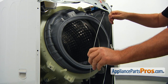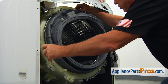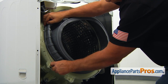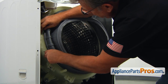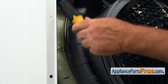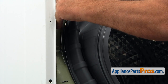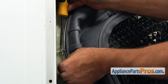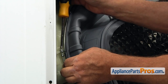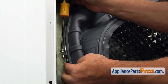Now I'm going to put the inner boot seal clamp on. Make sure it's in the groove all the way. Using the Phillips screwdriver, tighten the clamp. Pay attention — to tighten it, we need to turn it counterclockwise, unscrewing that screw.